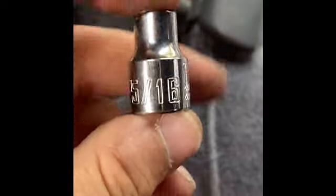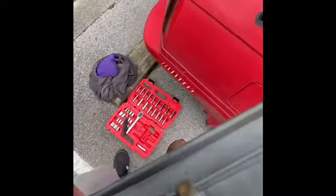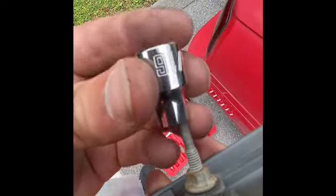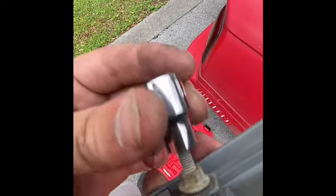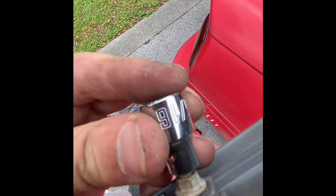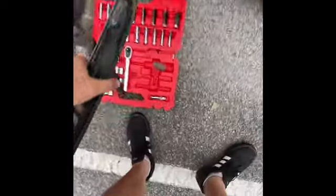Everything else seems to be exposed now. I have a 5/16ths here but I need a deep socket, just because of how long that piece is. It needs to go all the way down to the bottom — this regular 5/16ths won't get on there, it'll get caught. On the car side it won't go down far enough, and I really don't have a whole lot of room to play with. So I'm gonna go grab a deep socket and keep pressing on.